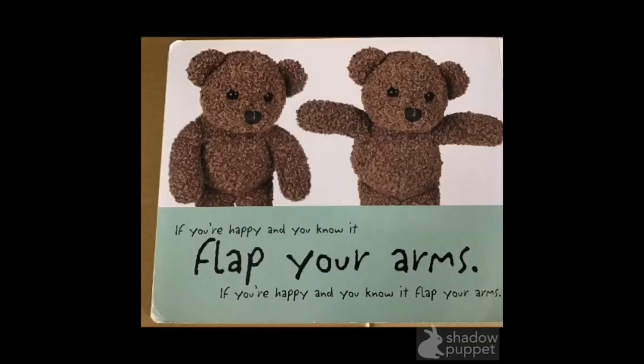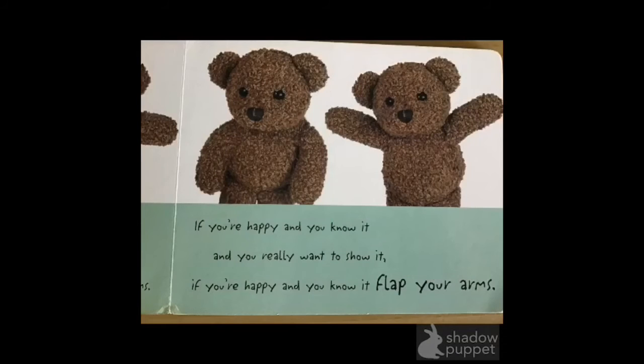If you're happy and you know it, flap your arms — up, down, up, down. If you're happy and you know it, flap your arms. Flap your arms. If you're happy and you know it, and you really want to show it. If you're happy and you know it, flap your arms. Well done! Flapping your arms.